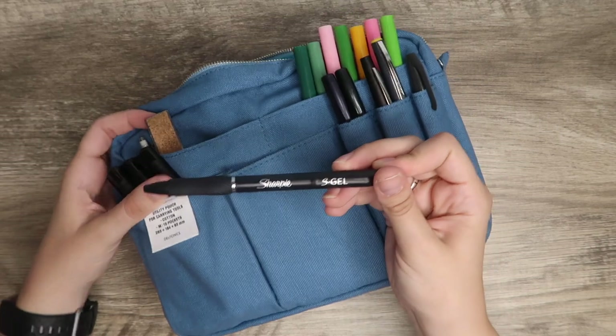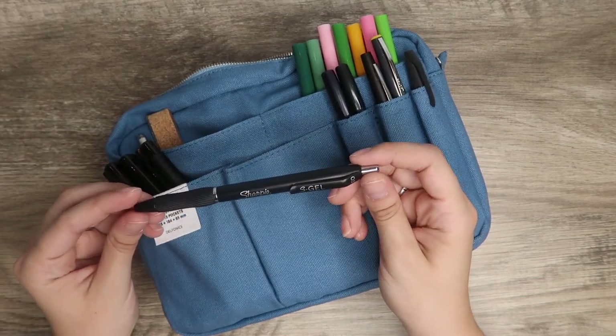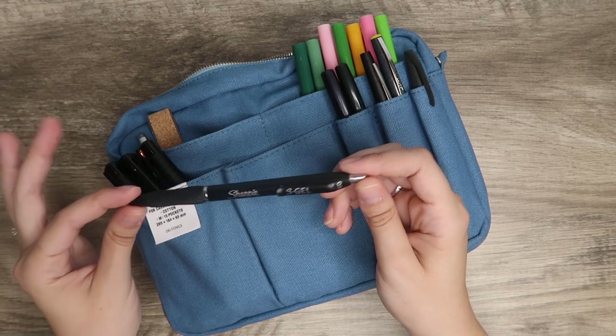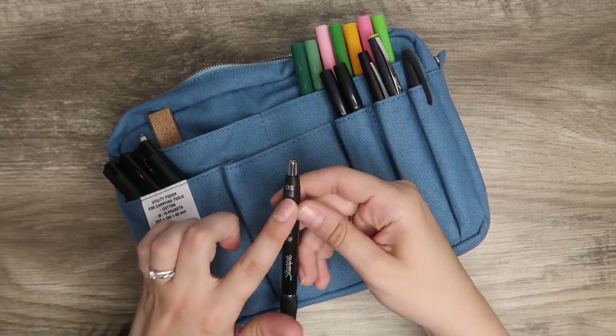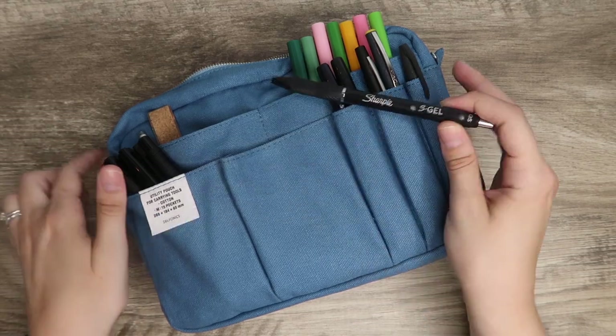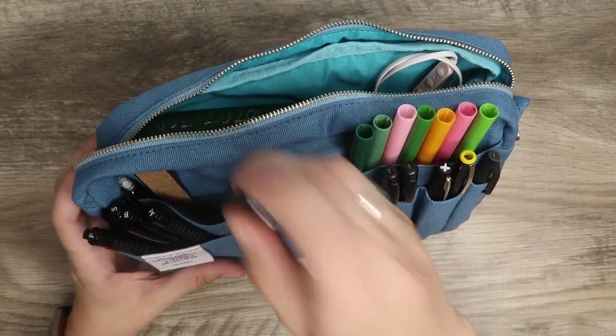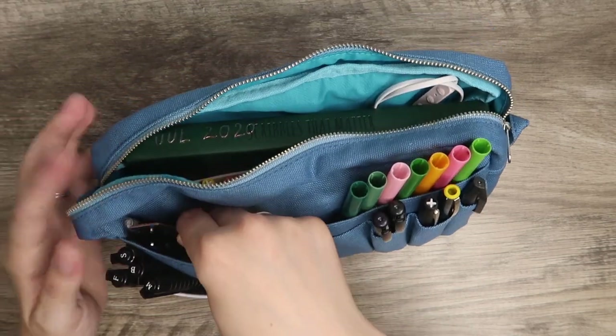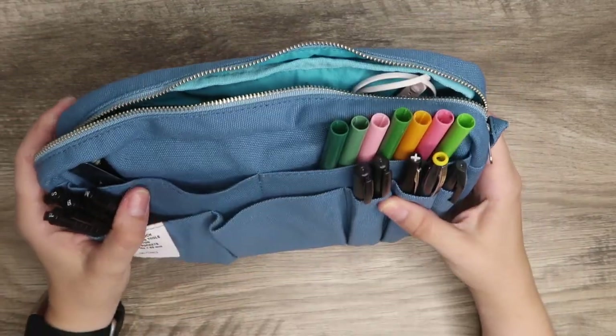My go-to pen right now: Sharpie came out with their own gel pen and I love it. It's called the S-Gel and I get the 0.5 size because I like it to be a little smaller than the 0.7. I also just have my ruler, pencil, and an eraser in here as well.